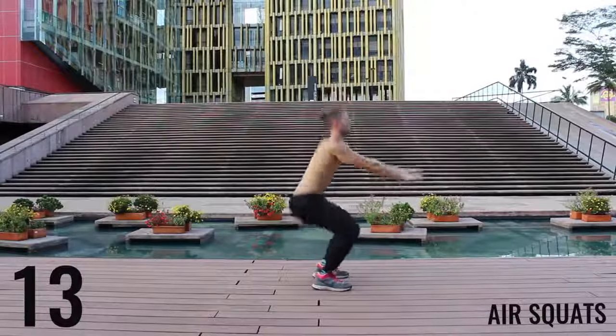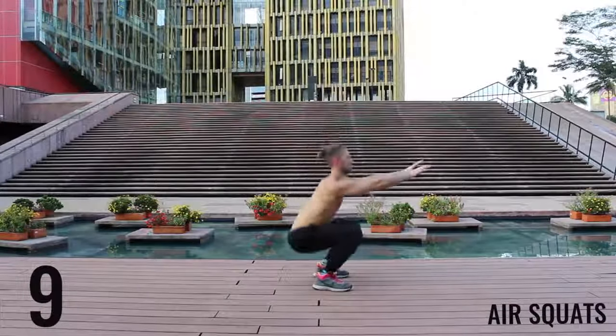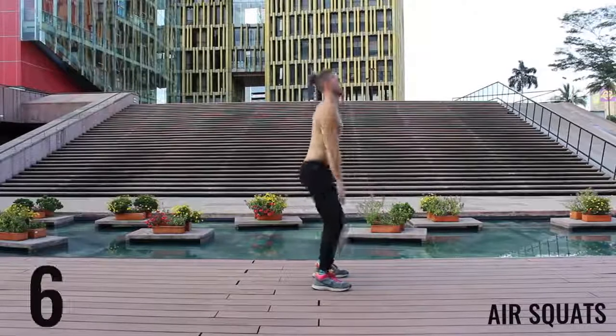We're gonna finish here with some air squats. 10 seconds left. Here we go. Finish strong.